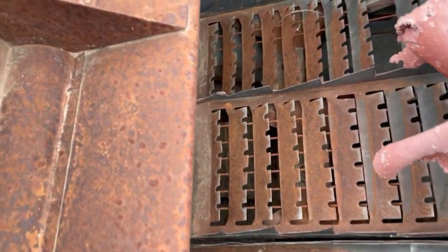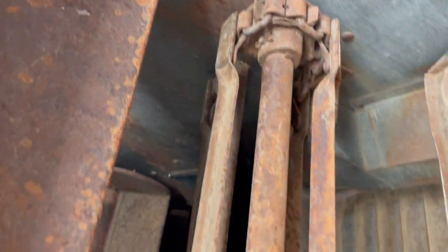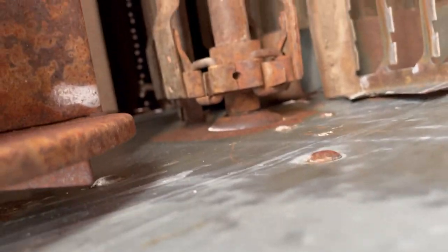Here's the interior of the combine. I've never used this machine and this is the first time I've ever really looked at it closely.